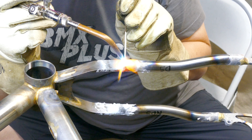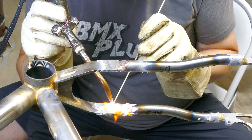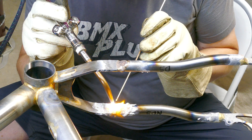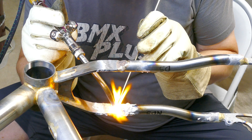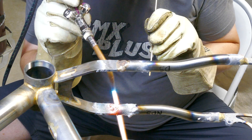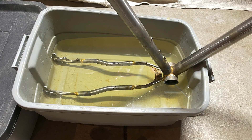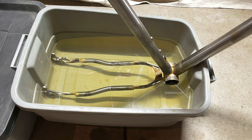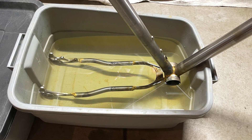One thing I'm considering changing for the next frame is to use thin sheets of 4130 to cap the chainstay ends. It should be about the same amount of work, but would require less heat and less bronze. This area gets extra soak time to remove the flux, along with a few rounds of dunking and draining to get hot water flowing in and out of the chainstays.